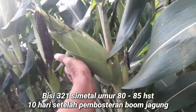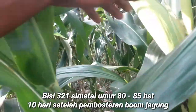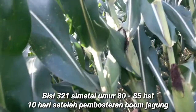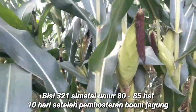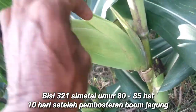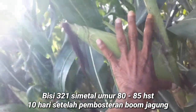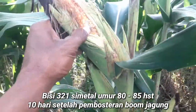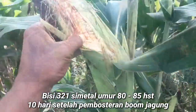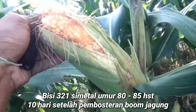Sahabat Tani, ternyata setelah dilakukan pembesaran tongkol jagung ini dengan booster terlengkap Boom Jagung, hasilnya luar biasa. Tongkolnya berubah menjadi lebih besar dengan cepat, jagungnya pun terisi penuh sampai ke ujung tongkol. Ujung tongkolnya tertutup oleh biji jagung. Hebatnya lagi, tidak cuma tongkolnya saja yang besar, ternyata tongkolnya pun ikut bertambah panjang.